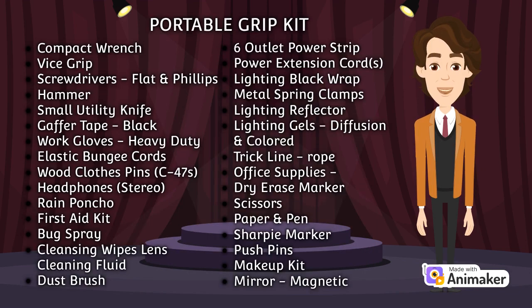Here is a list of essential grip equipment for a portable grip kit, one that is useful for smaller productions. Whatever the case, grip kits are necessary for the film crew to keep working without losing valuable time from unintentional setbacks.